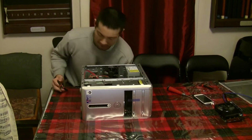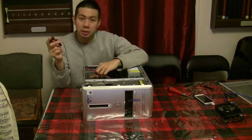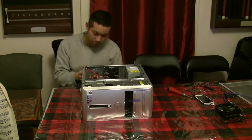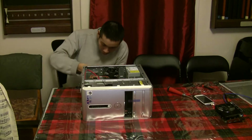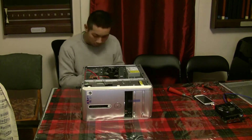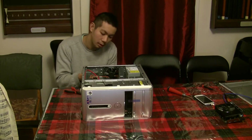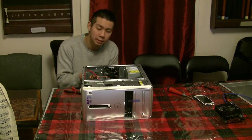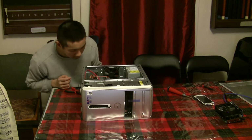The first thing I'm going to do is remove the old graphics card. I actually put this one in about four or five years ago — it's not good enough to mine anymore. So I'll just remove it, taking out some VGA ports and sliding the graphics card out.